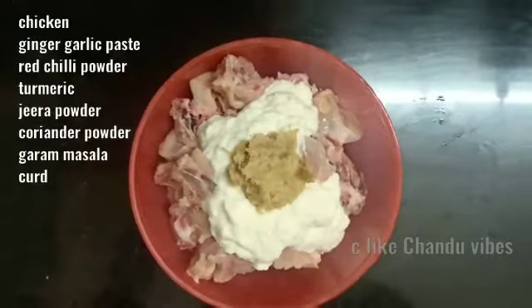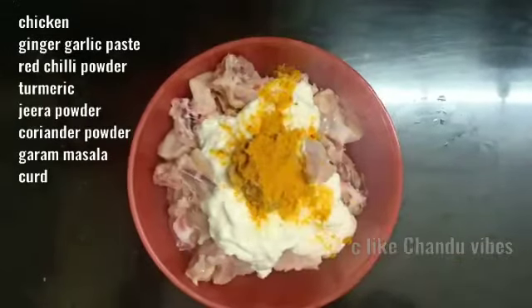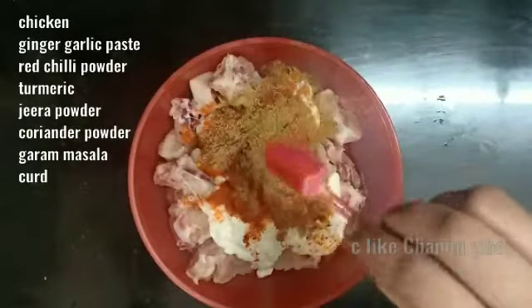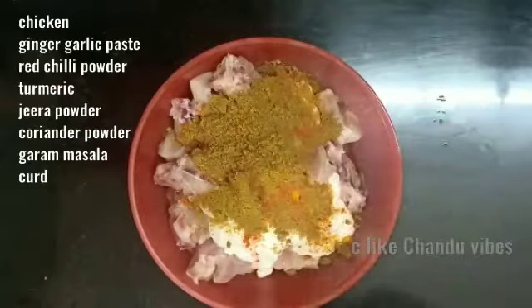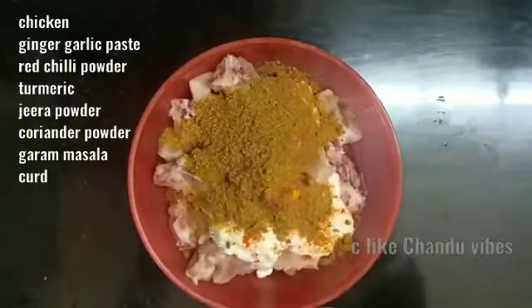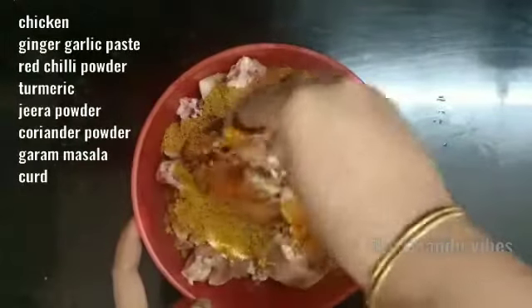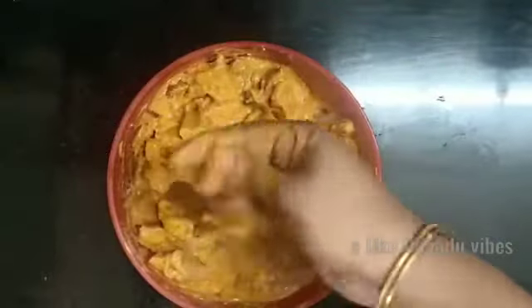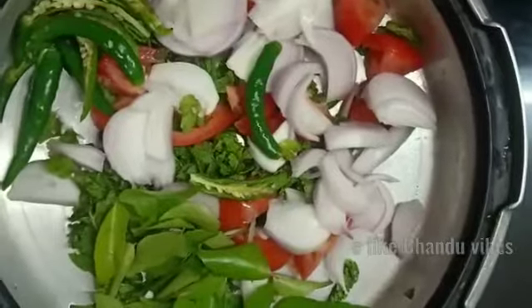If I use ginger, you get ginger powder. Cook this for about 30 minutes. After cooking, I cooked this a little bit.